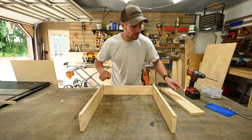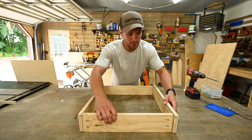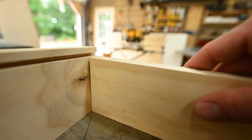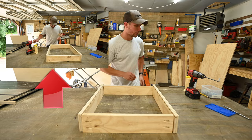Now it's time to put the drawer box together, which is pretty easy — glue and screw it. Just make sure your dados are all lined up. Another tip: build it upside down so your back piece can sit flush with the top of the drawer box, and you can line up your dado so it's flush with the back. Then just glue and screw it with pocket holes.